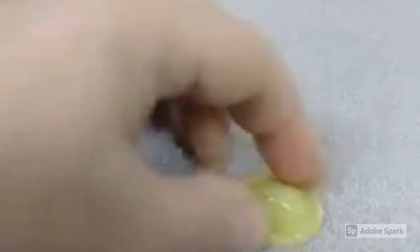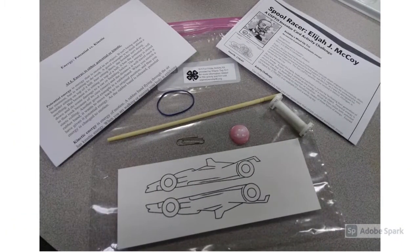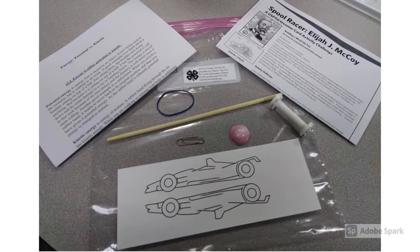Another example of kinetic and potential energy are the little popper toys you have in your kits. When you turn the toy inside out, you're storing potential energy. When it pops and jumps up in the air, you can see kinetic energy in action. Speaking of your kits, let's take a look at what all is inside of them.